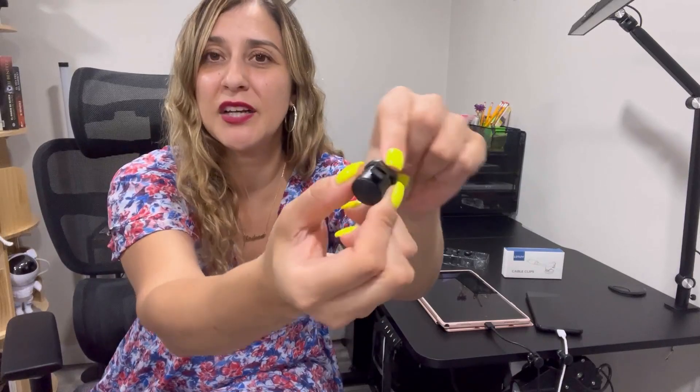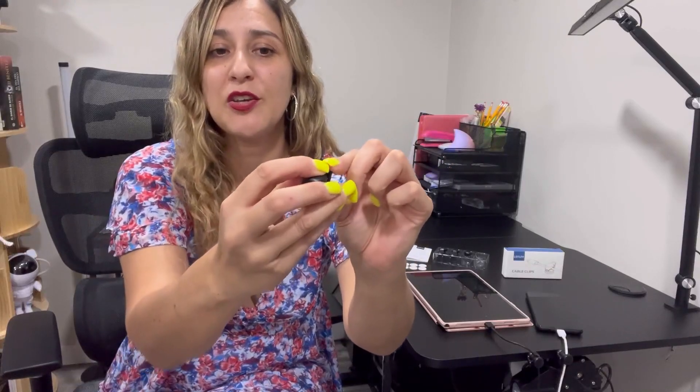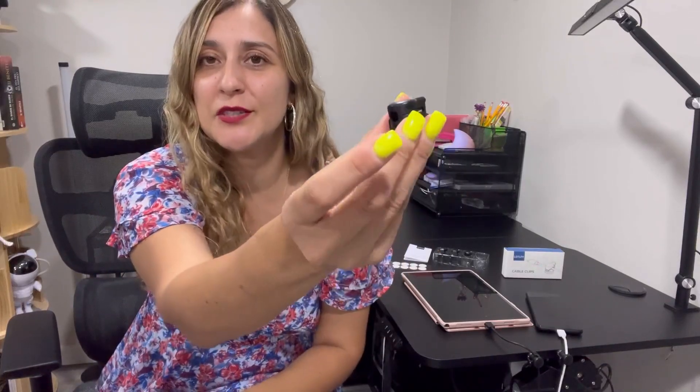To open, it's super simple — it actually comes with a locking feature, which is really nice. That way it doesn't open up on its own. And the same way you will clip it to close it up.